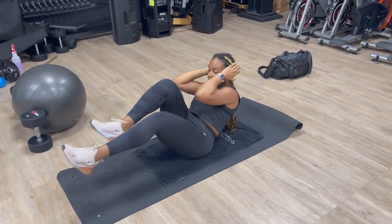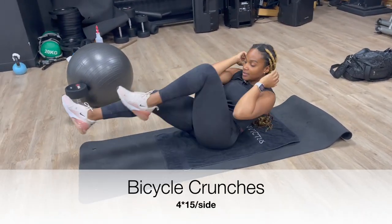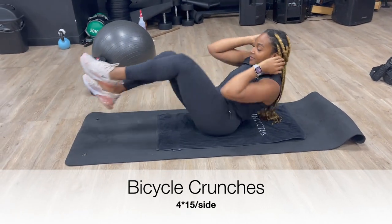Then the bicycle crunches — we're going to be doing 4 sets, 15 on each side.